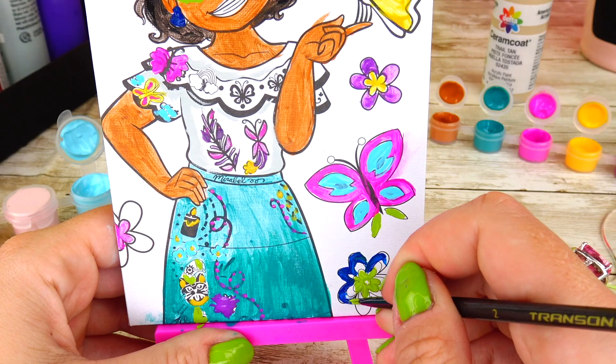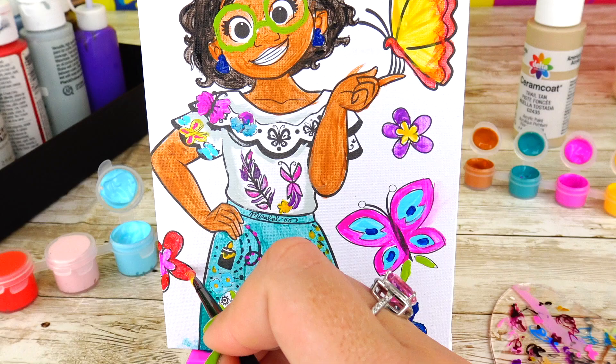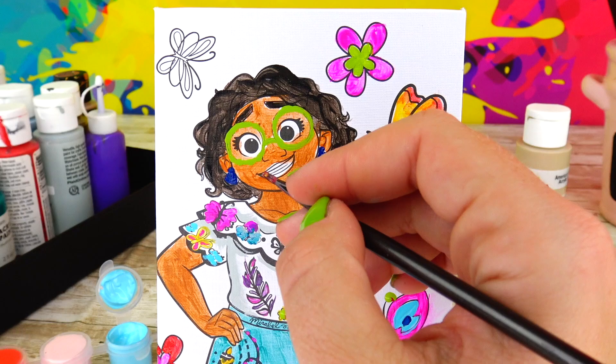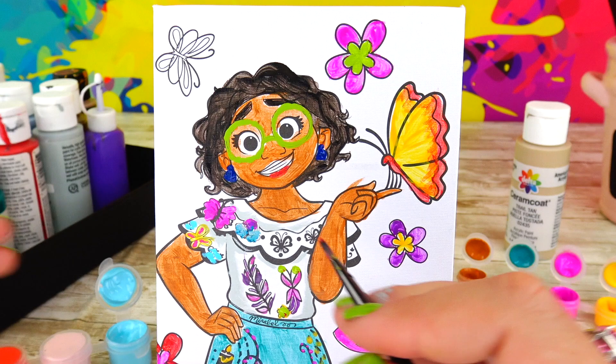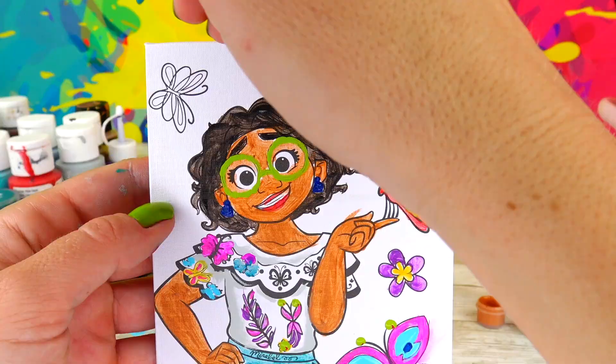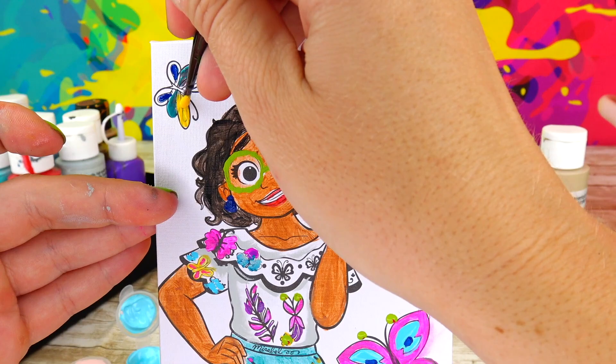Moving on to her royal blue earrings. Getting close to being finished — next I'm going to add Mirabel's lips very carefully, because some of the details are so tiny and I clearly had way too much coffee because my hands are shaking. I haven't decided what color I want this butterfly to be, so I'm just going to mix a bunch of colors that came with the set.